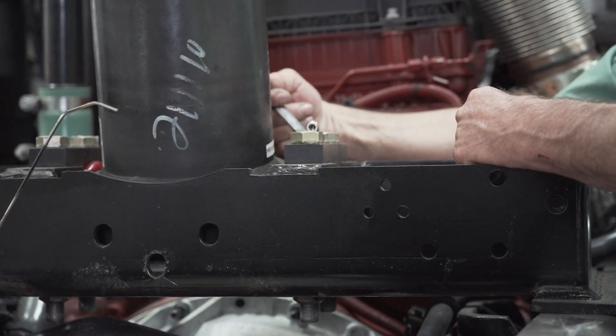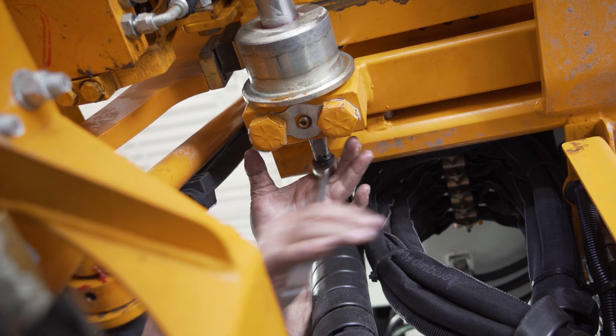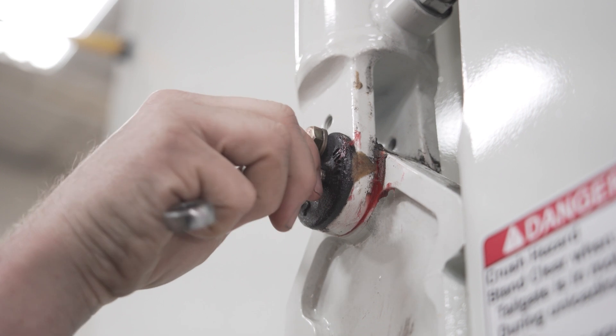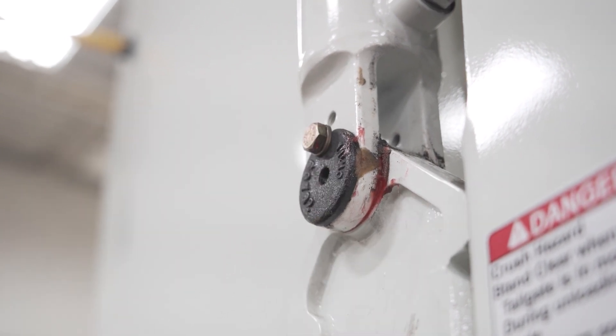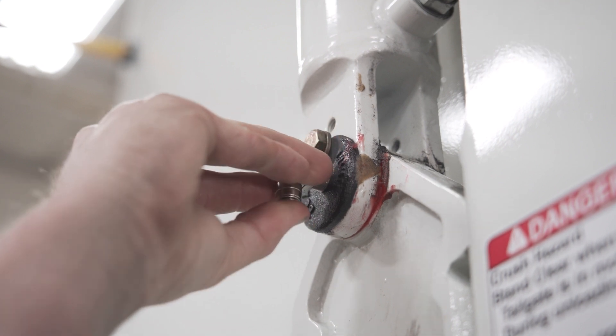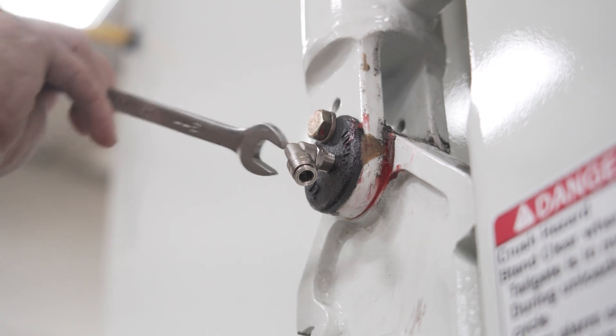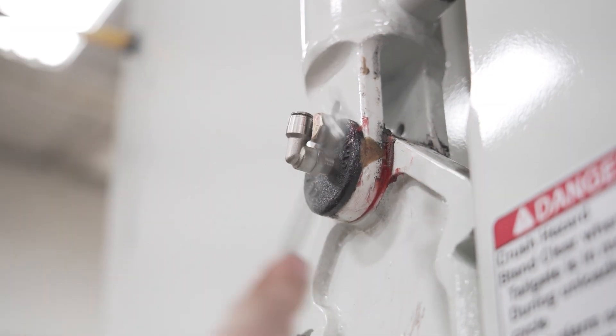This video is going to walk you through a few of the points on the installation of this greaser system. One of the first things is removing all of the Zerk fittings that will be replaced with hoses and fittings for the grease system. Most applications have close to 80 fittings that will be replaced.